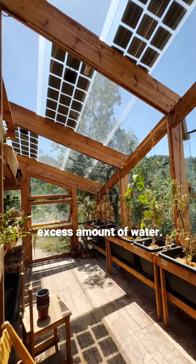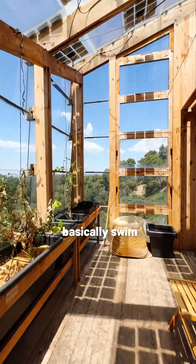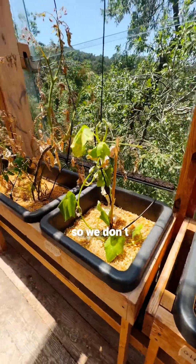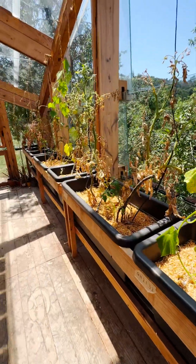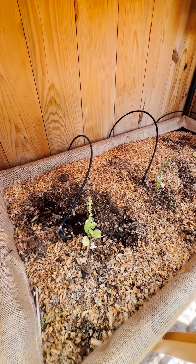so that it absorbs the excess amount of water, so the plants don't basically swim in the water. It's a hydroponic system — we don't have soil in here, it's only water, and then sawdust to absorb.